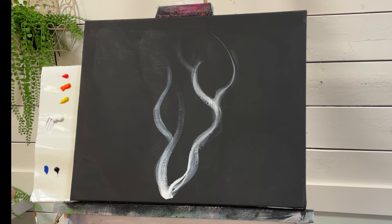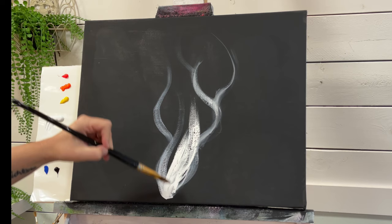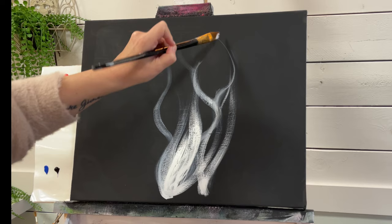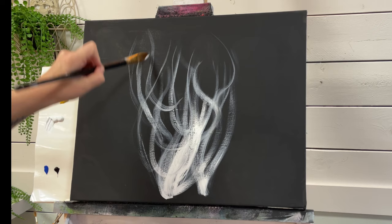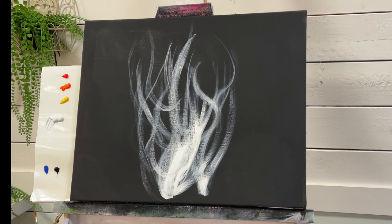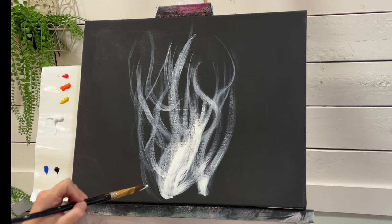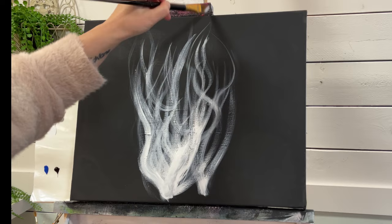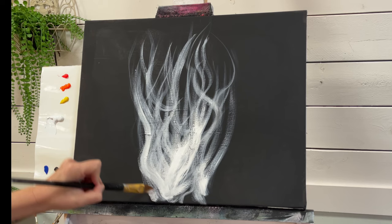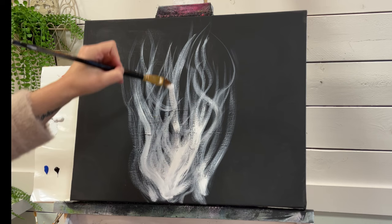Again, more white, dab it in the water. And create these little loops and layer over. Adding thicker areas towards the bottom and the base of the canvas. It's sort of like painting hair or water — movement and flow — and the same with fire and flames.